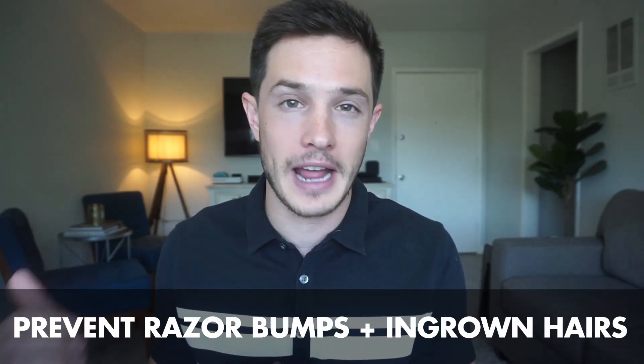Welcome back to a brand new video with Tiege Hanley. In today's tutorial we are going to teach you how to avoid razor bumps and how to prevent ingrown hairs.